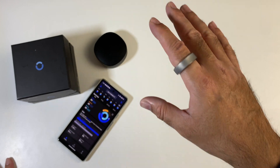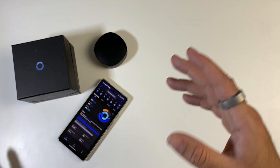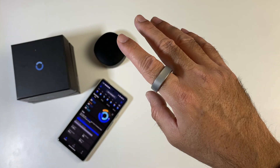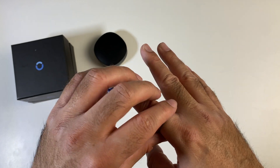The health metrics also appear to be accurate. Whether I'm using the Apple Watch or the Samsung Galaxy Watch — which I predominantly use for health tracking, especially sleep tracking — the Ringcon is giving me accurate sleep tracking results. It's nice to be able to take the watch off, put it on charge, go to sleep, and not need to wear the watch while sleeping.